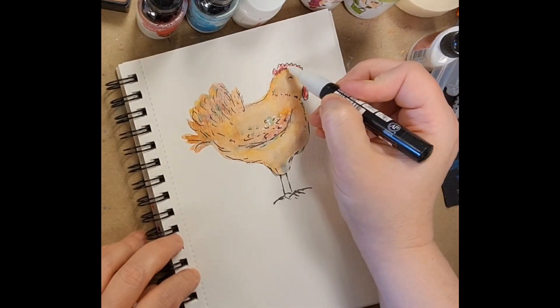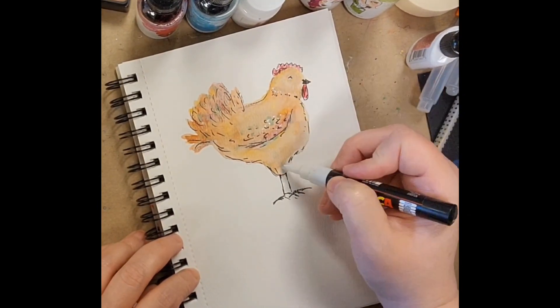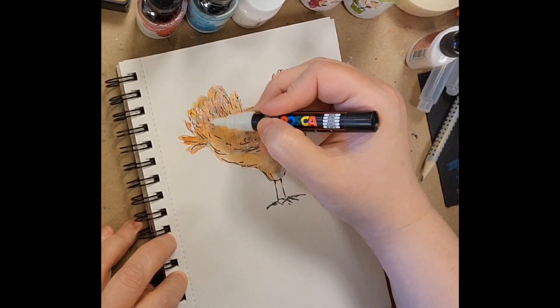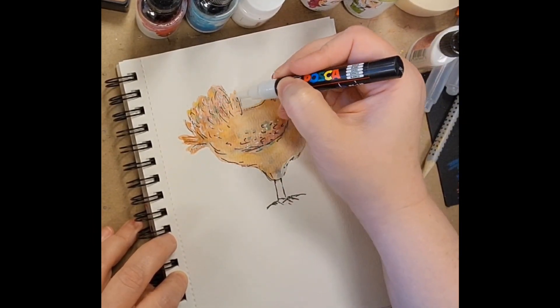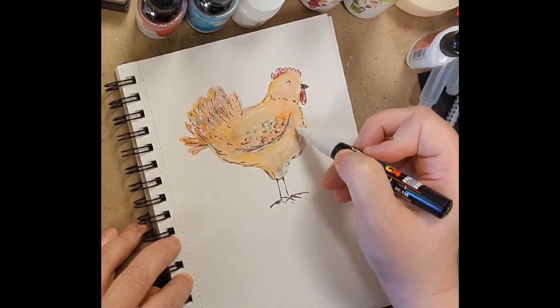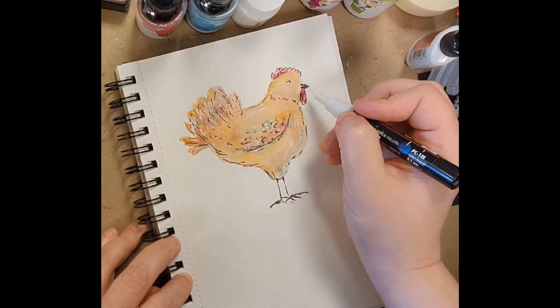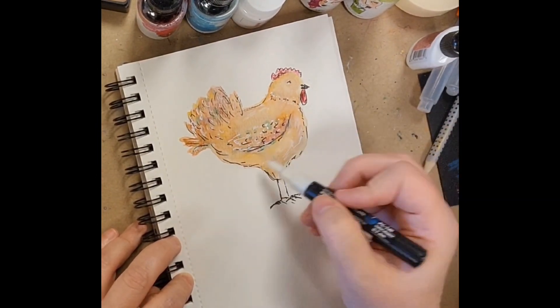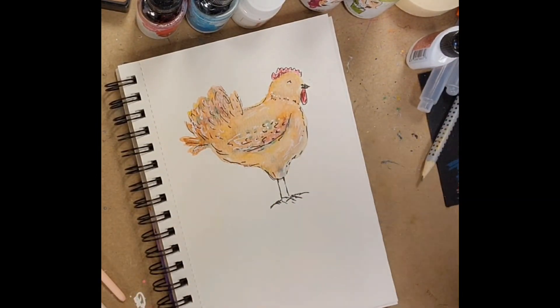I left myself a white Posca pen, so I'm going in with that now. I love that opacity and the lightness — it just kind of lifts things a little bit, adds that extra something something. I don't add it to everything, but I add it to probably 90% of what I paint. It's so convenient, all that acrylic paint inside there.